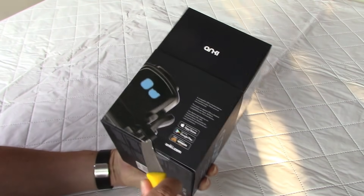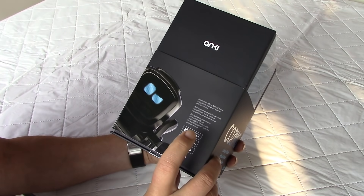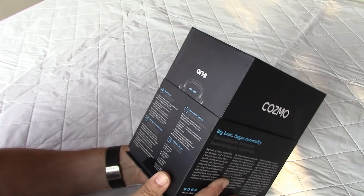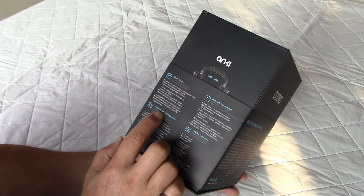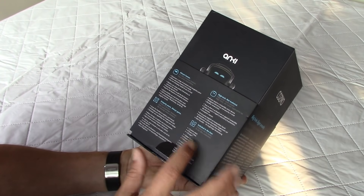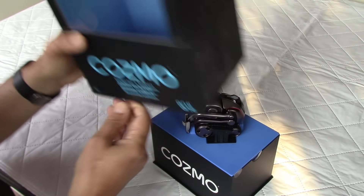The box says compatible with Apple and Android, available on Amazon. Features listed include: big brain, bigger personality, almost human, high-tech, uniquely yours, always game. In the box you have the robot, the three cubes, and a charger. Let's open the box — very nice packaging, by the way.